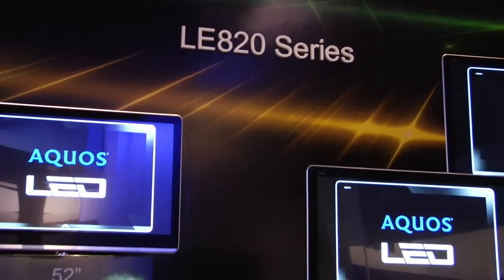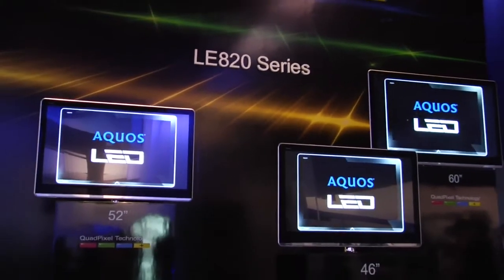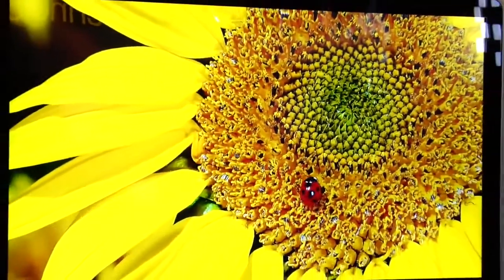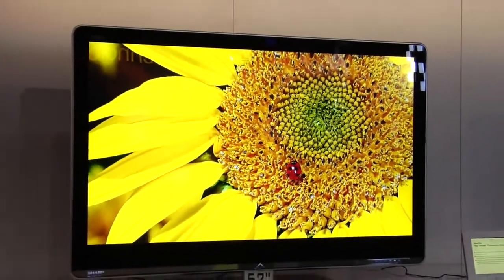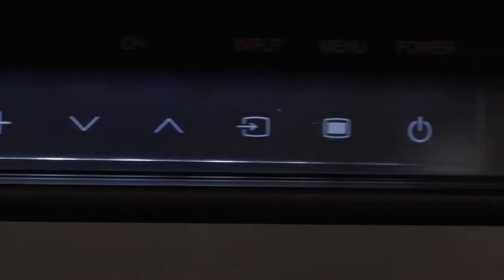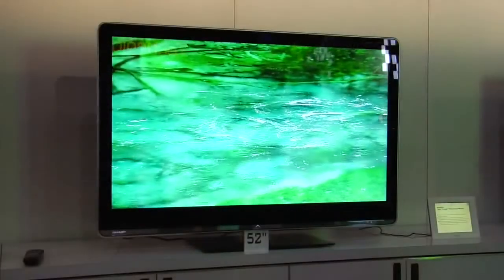The next model I'd like to talk about is the LE 820 UN. This is also an edge-lit LED LCD, which also implements the quad pixel design. It is 120Hz on this particular model. It has the X-Gen panel with the glass front, and it also has the USB media service.